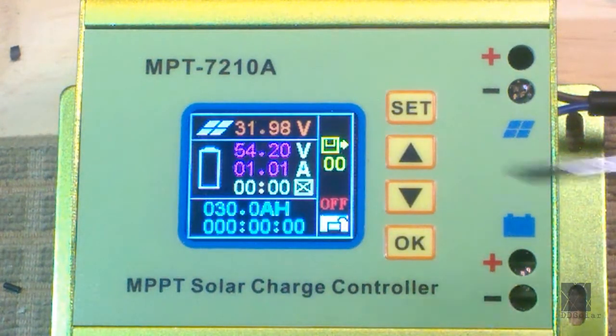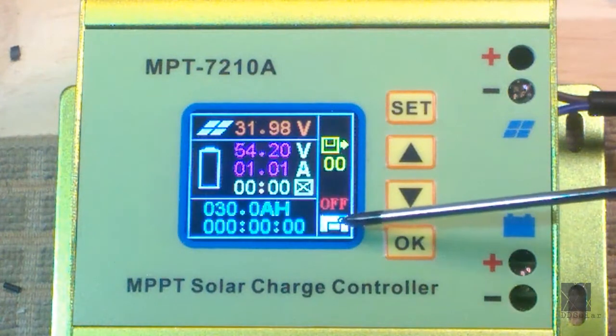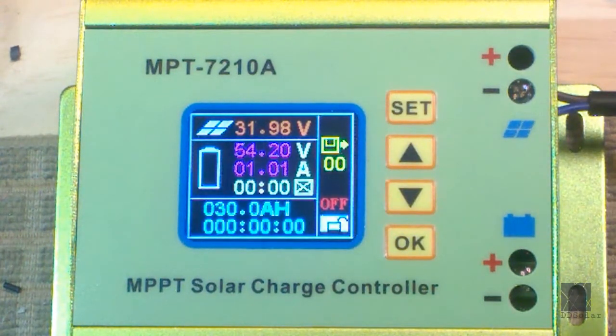If you press Set again, it goes into the next icon, which is a little padlock. That's just whether the screen or buttons are locked. I just have that unlocked — I don't need to lock the screen. Maybe you don't want someone tampering with the controller; you could set that as locked. The information is in the manual. I don't use it, but I just wanted to include it here.